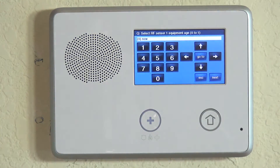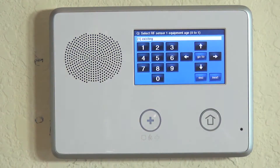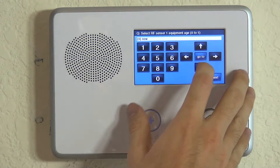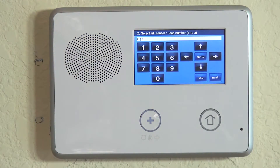We're telling the system it is a brand new device. If it was an existing doorbell, we could choose that. This information goes up to your monitoring company so they would know whether this is a doorbell you had from a previous company or a brand new device — it helps them when troubleshooting. So go ahead and choose the proper equipment age: new or existing. Loop number is number one. And we hit the down arrow.